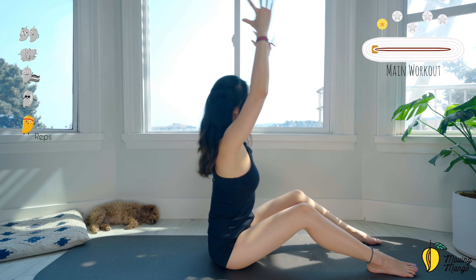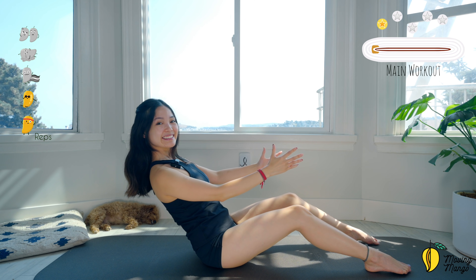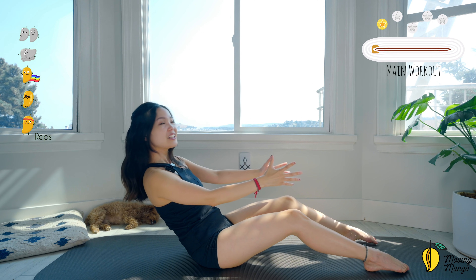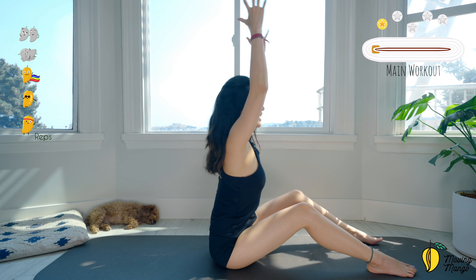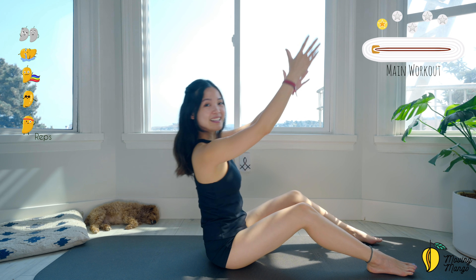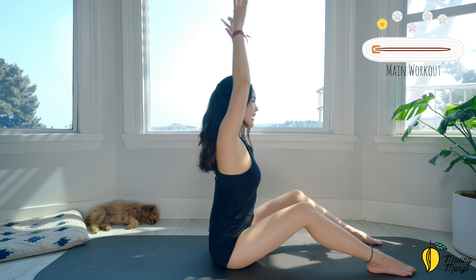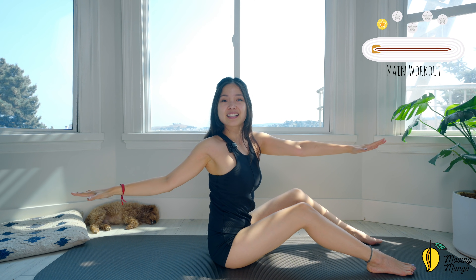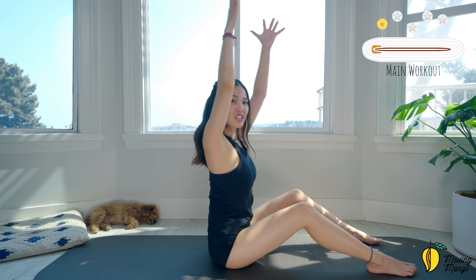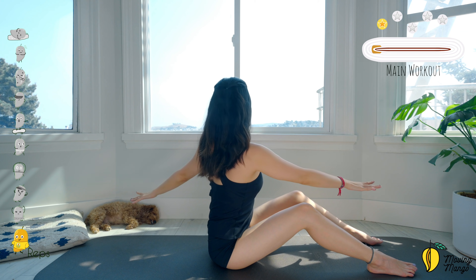And five, lift, four, good, three — make sure you lengthen your spine when you sit up — two, and last one. Reach your hand all the way up to the ceiling. Inhale and open your torso to one side, come back to the opposite side, back to the center. Rotate all the way — feel the twisting from your arms and legs.